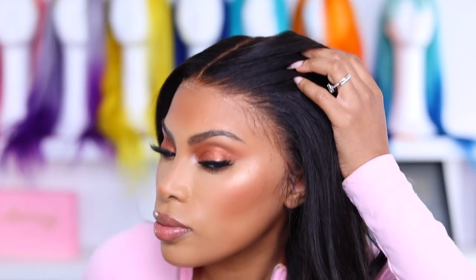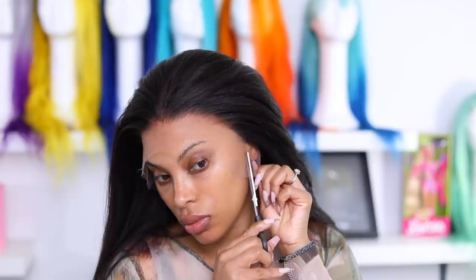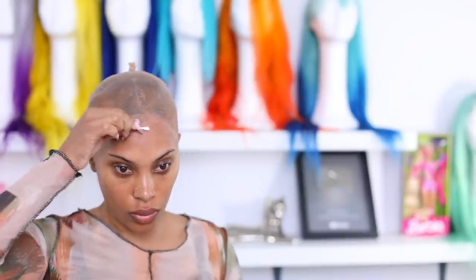Hey everyone, it's Rochelle and welcome back to my channel. I'm back with another video for you guys. In today's video, I'm going to be giving you a very, very detailed wig application video. So if you want to learn more about how to customize your wigs, apply your wigs, melt down your wig cap to perfection, then please continue to watch this video.